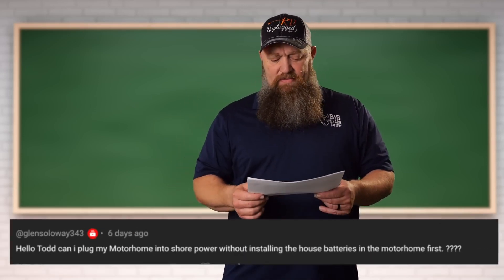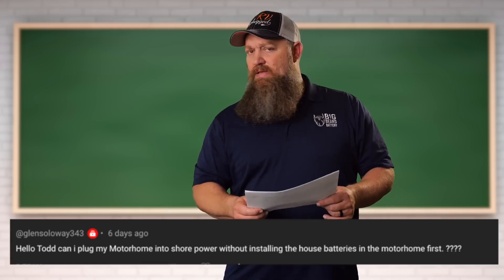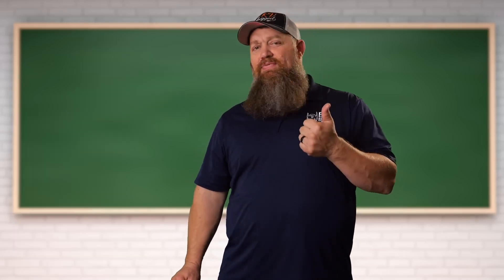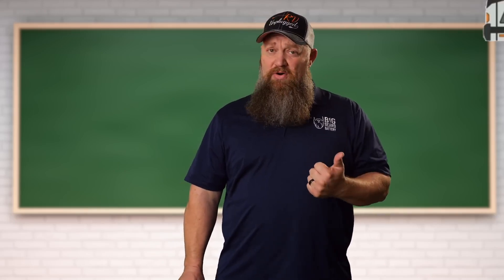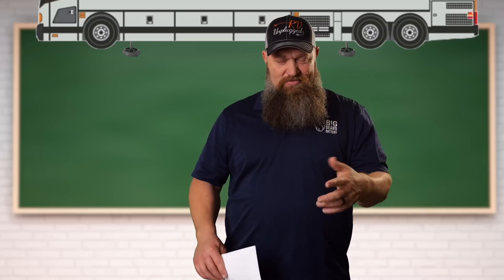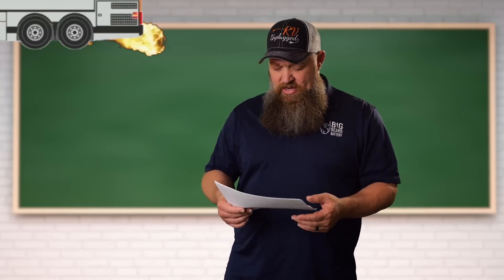Hey Todd, can I plug my motorhome into shore power without installing house batteries in the motorhome first? Well, that's kind of a catch-22. Your batteries and your converter work together to handle big loads. If they put a converter in big enough to actually handle the heavy loads — and with the motor coach, that's going to be your landing gear. And I know you're going to say, well, my alternator is running at this point and my slides go out. Alternator needs to be on, which means the engine is on.